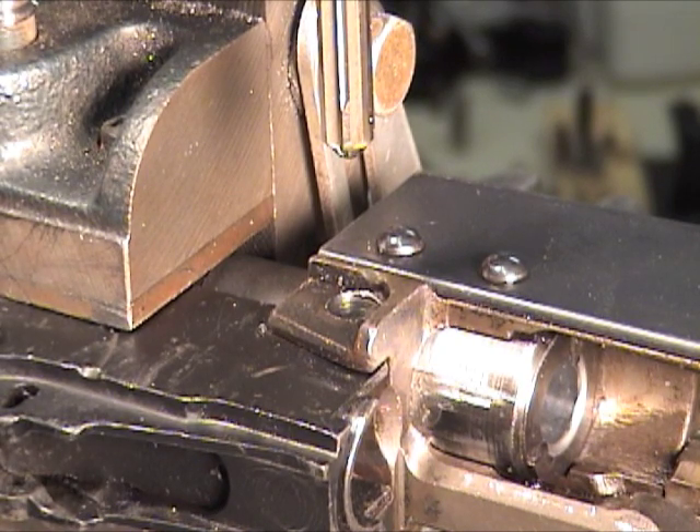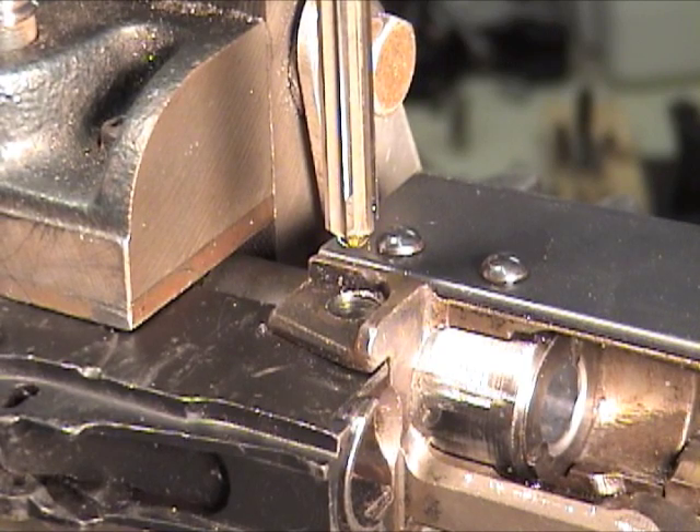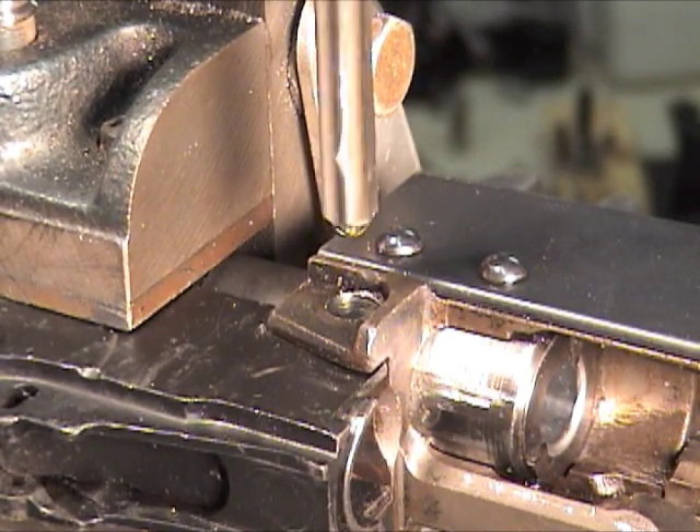The last step here is reaming the hole. The best way to do this is to drill up until you're close to cleaning out the hole, then pick out a reamer on MSC Direct or ENCO or whatever company you like to use — get a reamer that's close to the size, maybe 10 thousandths or so after you've cleaned out the hole. Then pick out a drill blank that's about 2 thousandths over that, cut it to size, and use it.